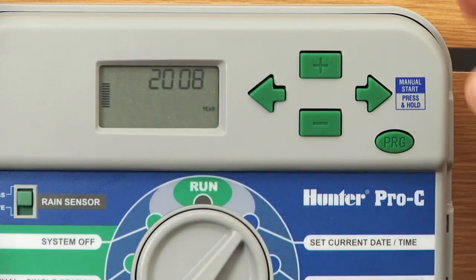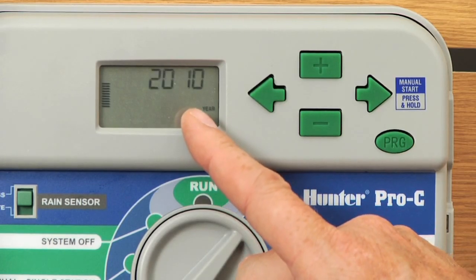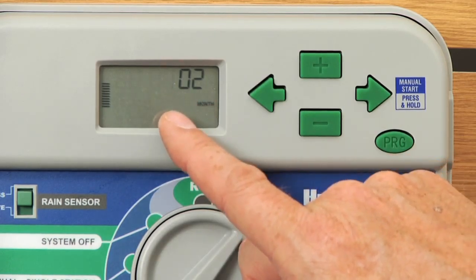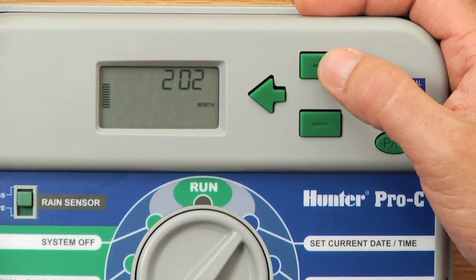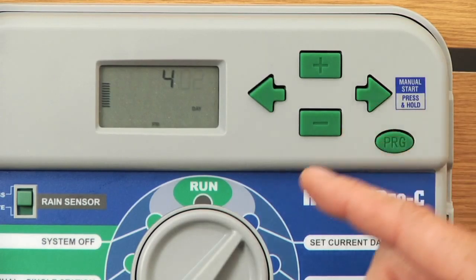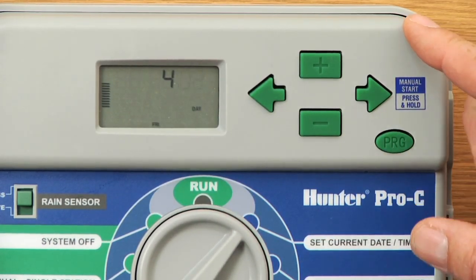It shows 2008, so we'll hit the plus button twice and it shows 2010. If you're happy with the year, hit the right button to go to the next feature, which shows month. This one shows January, so I'll change it to April by using the number four. When the month is set correctly, use the right arrow to go to the day of the month.